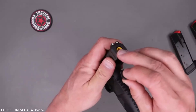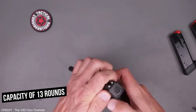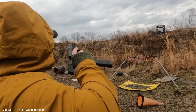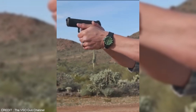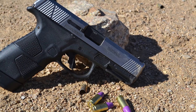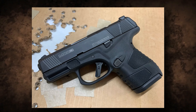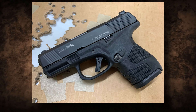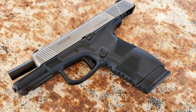Another feature that makes the MC2C stand out is its double stack magazine with a capacity of 13 rounds, significantly higher than many compact handguns including the Glock 26. The MC2C also has a reversible back strap, allowing the shooter to adjust the grip size to their preference. This makes the MC2C a great option for people with smaller or larger hands who struggle to find a handgun that fits comfortably.